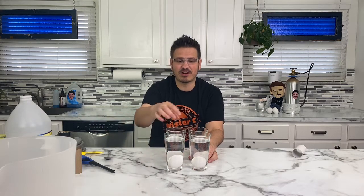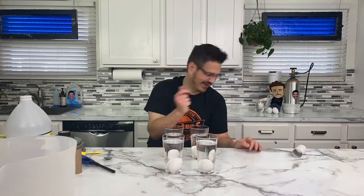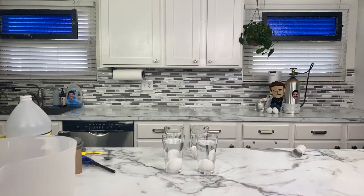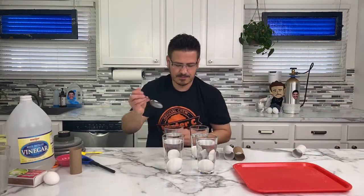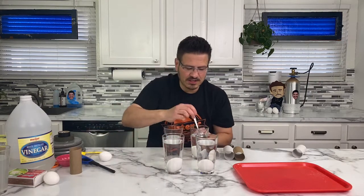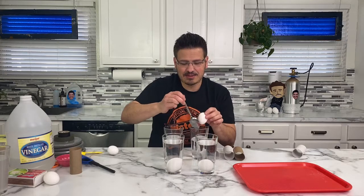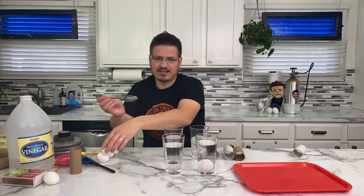I want to try it again. Should we try it one more time? I want to do four small ones and a tall one in the center. This will officially be our last experiment for the day. This is the one I want to see you guys trying at home and getting a video.